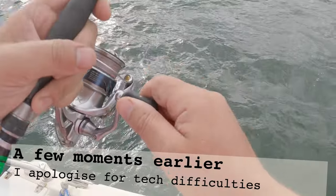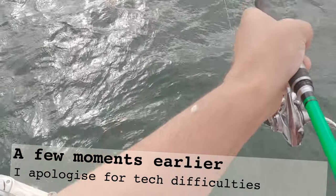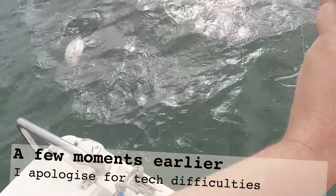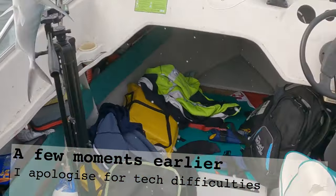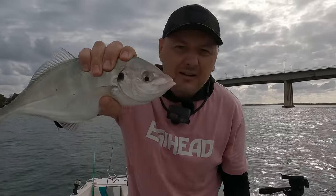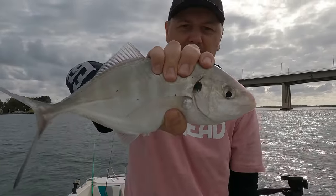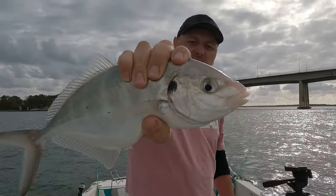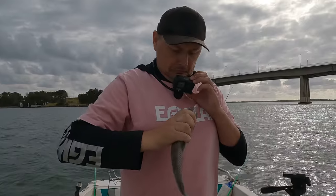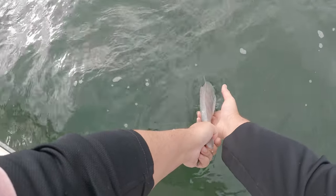Check this out — can you hear him? That's a nice trevally. Got him on a yellowtail fillet on the smaller rod. Not bad, so it's good to see that they're around. Let's let him go. Let's watch the release.